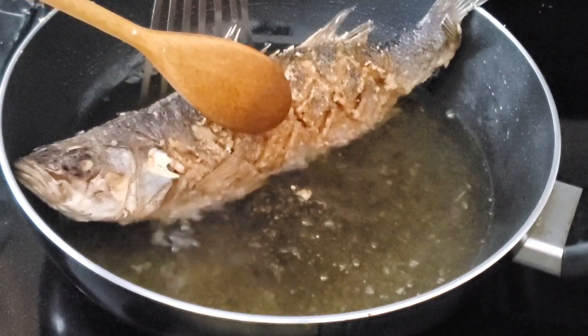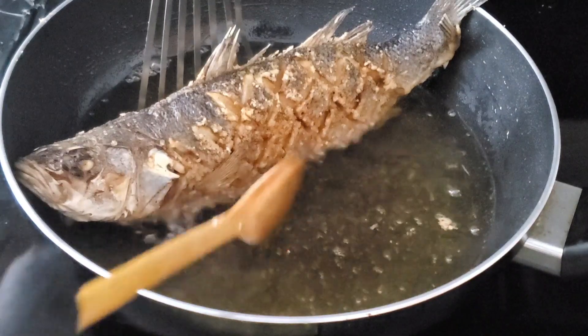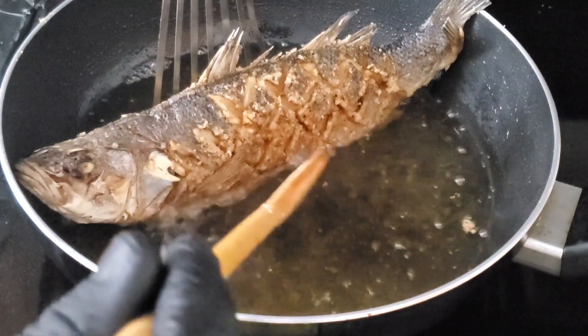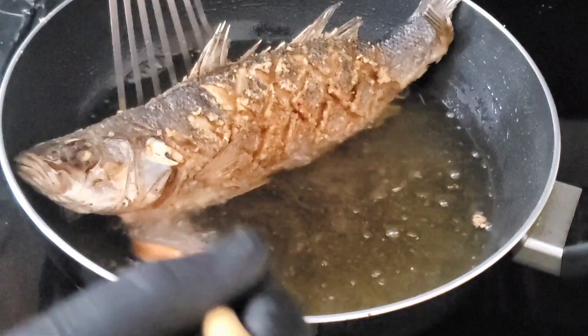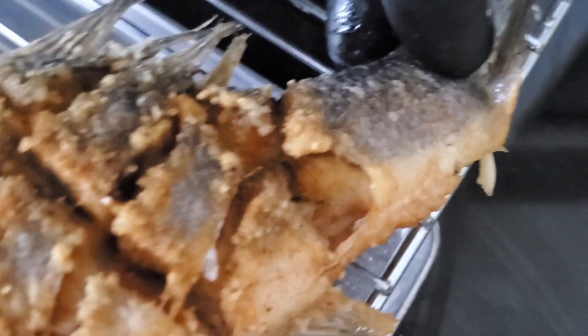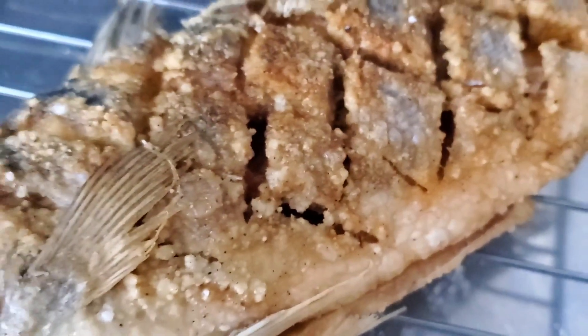This Mediterranean sea bass is also known as European sea bass — fairly inexpensive but elegant enough to make a delicious dinner for your guests. You can see just how crispy this fish is.